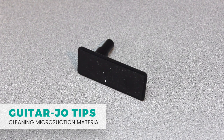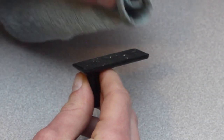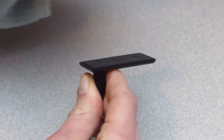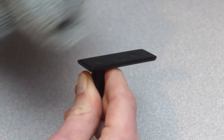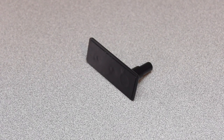If the microsuction gets dirty and doesn't stick to your guitar as well as it used to, take a clean damp cloth and wipe off any dust or particles. Wipe it down again with a dry area to remove any wetness. Depending on how damp the cloth is, water may seep into the microscopic air pockets in the microsuction material, making it less sticky. In this case, let it dry for a while.